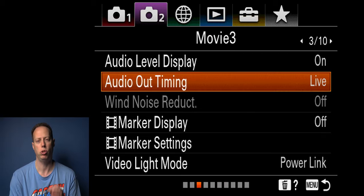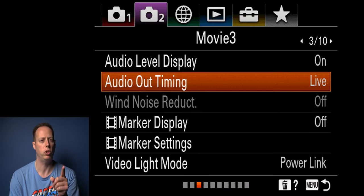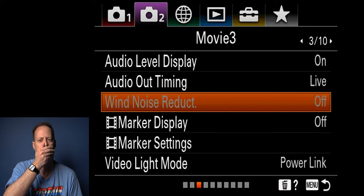Audio out timing I usually leave on live. If you're syncing to something like an Atomos Ninja, comment 'Ninja audio settings' below and I'll make that video. Wind noise reduction — keep that off. The last thing you want is to turn that on; it'll make you sound muffled, like you're underwater. So make sure you keep wind noise reduction off.